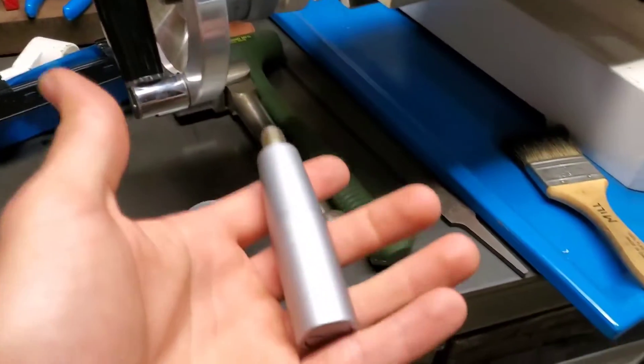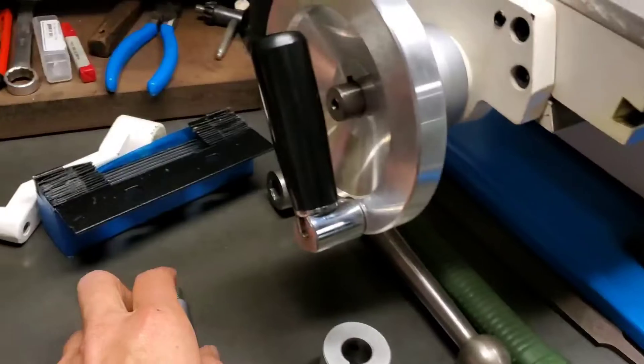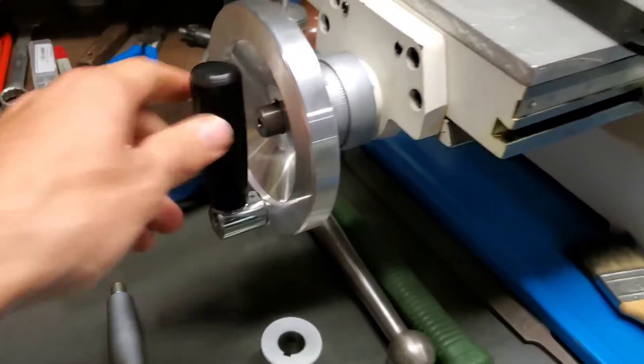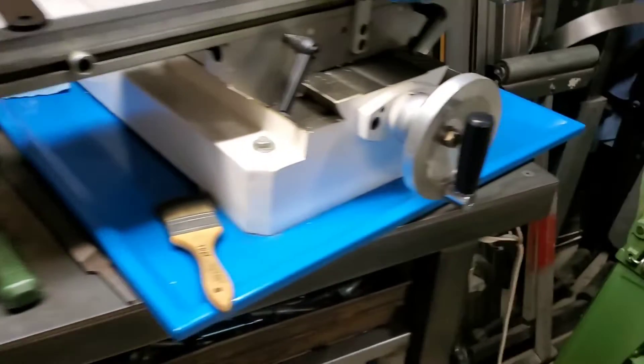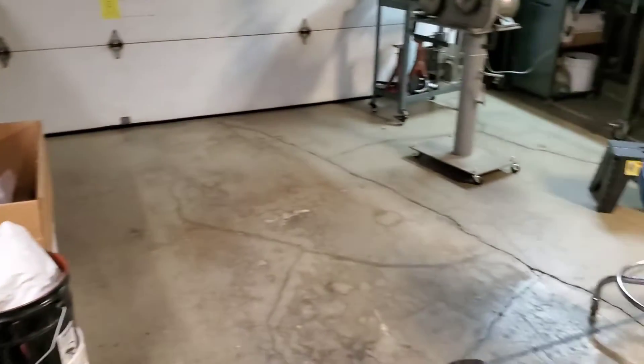Another thing I did was replace the stock handles. This handle was on every handwheel, and I replaced them with these rotating, collapsing handles from McMaster-Carr. That helps keep them out of the way, keeps you from jamming your back up against them, and since I have so many rolling machines in here, something would eventually run into those handles.